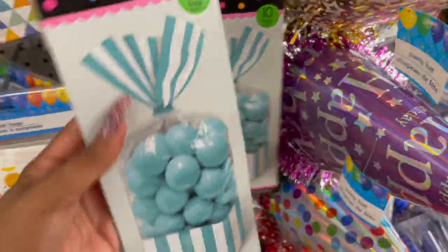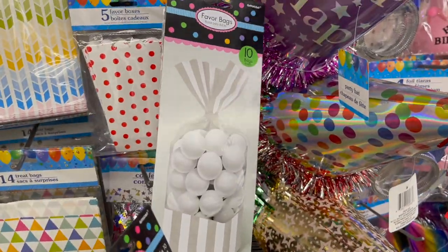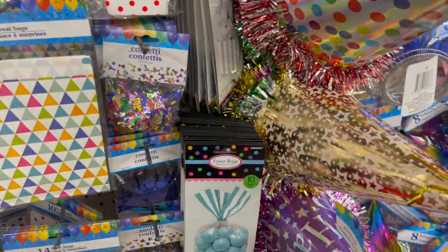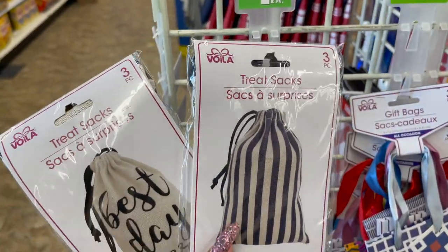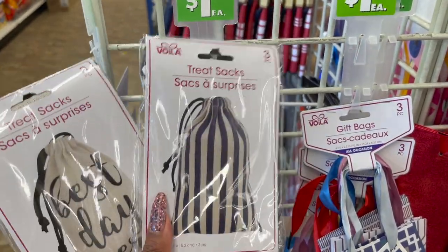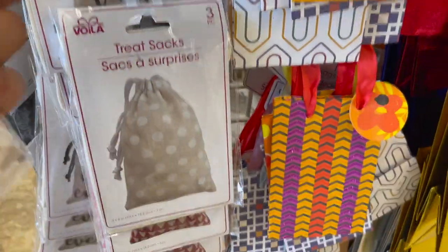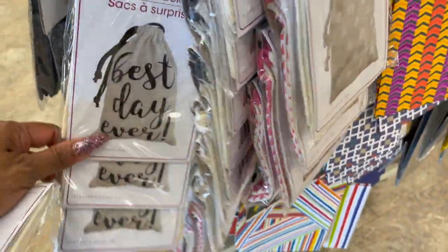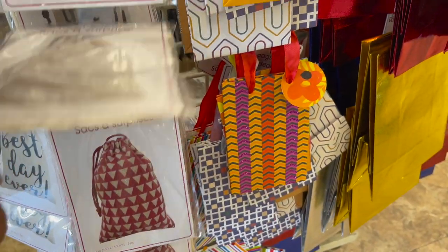I'm looking for shrink wrap foil and bows but I cannot find them at any of the Dollar Trees I go to, so I'm gonna have to venture out. Now I am even more excited because they do have the blue and silver favor bags in, and they're really, really nice — these are gonna make great welcome gifts. They also have new treat sacks by Voila that come in a pack of three: stripes with 'best day ever,' white and brown polka dot, and red — really cute.